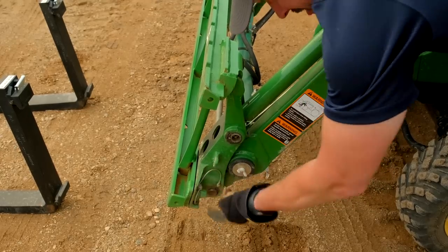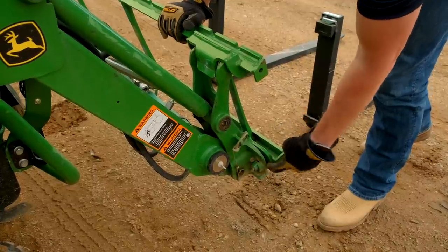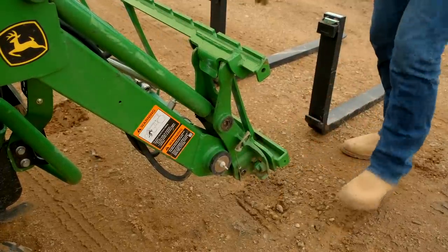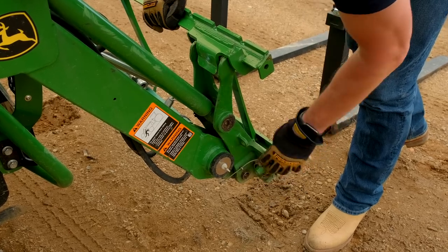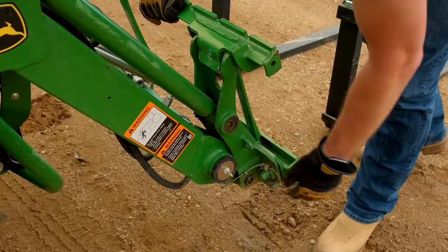John Deere Quick Attach just has two pins, one on each side down in the corners. Sometimes when they're brand new, they have a little bit of extra paint buildup and they might not seat the whole way through. Normally just a swift kick will seat it down there. Once you take a bucket or forks or a pusher on and off, you're going to wear all the paint off. Those tolerances are pretty tight, so once you wear it in, it's normally not an issue at all.